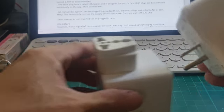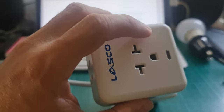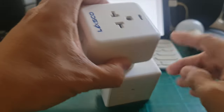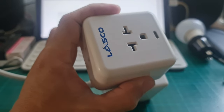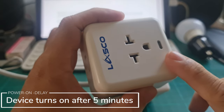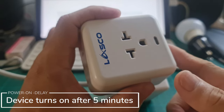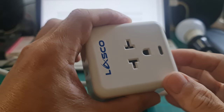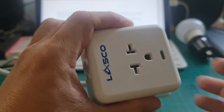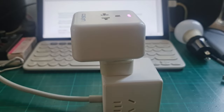Let's try it. There is an indicator light here. We can see that our Xiaomi Cube outlet is on, but there is no power yet because there is a default 5-minute power-on delay. After 5 minutes it will turn on automatically, or we can override the delay by pressing the power button three times. We successfully overrode the delay.